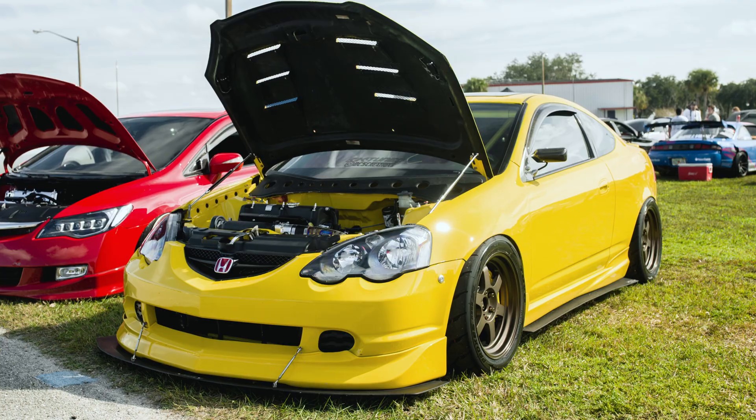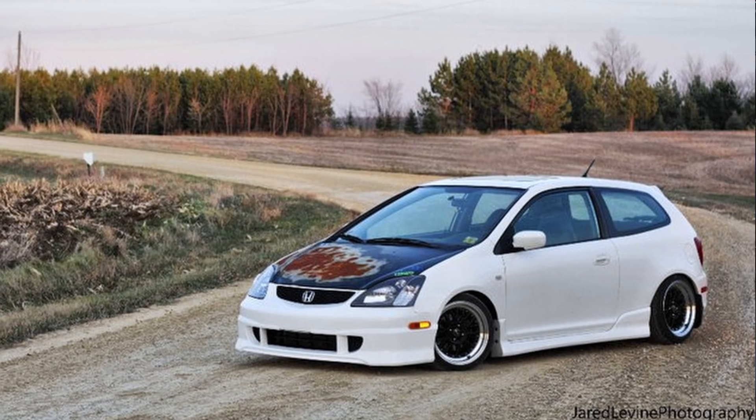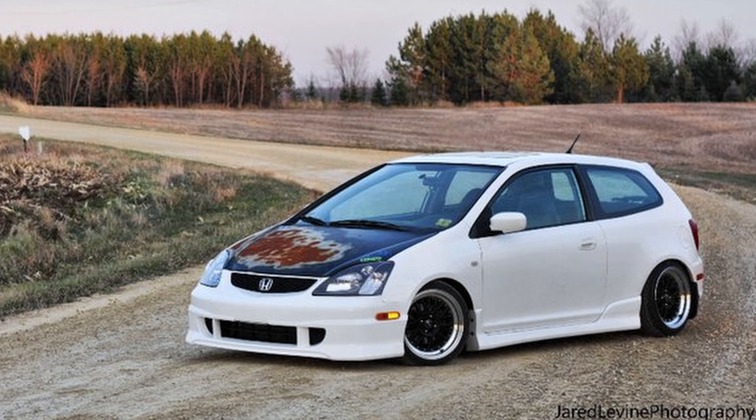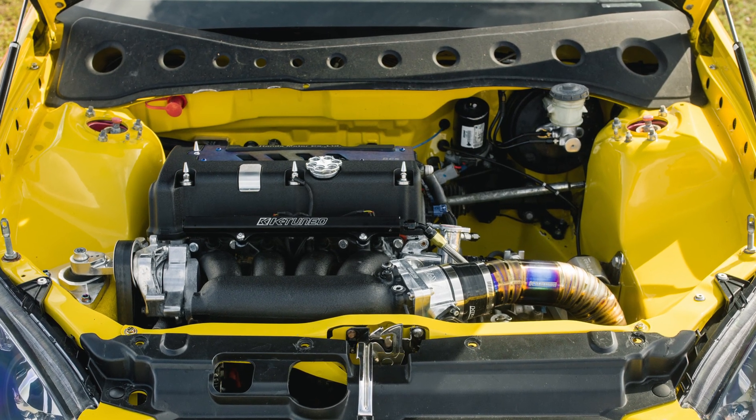The K20 was first introduced to the U.S. market when the DC5 Acura RSX came to the States back in 2002. Though there was a K20 in the 2002 Civic Si, it wasn't the good one, as it didn't make or hold as much power. The 2002 to 2005 RSX had the desirable K20 A2, which made 200 horsepower and 142 foot-pounds of torque. Throughout the years, the U.S. market received other potent variants such as the K20 Z1, Z3, K24 A2, and so on.